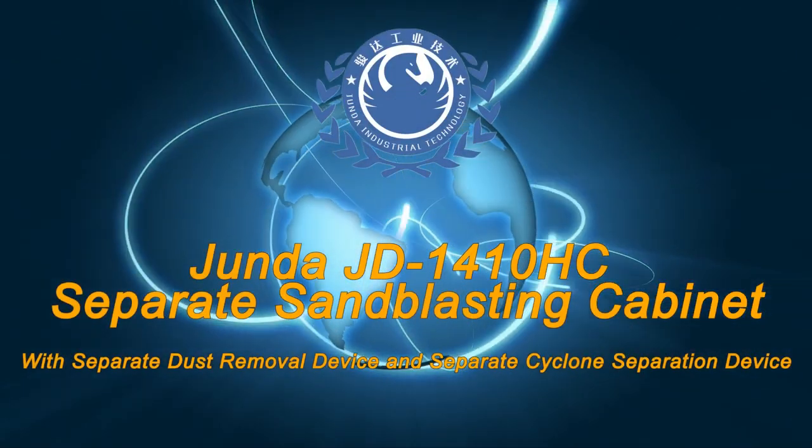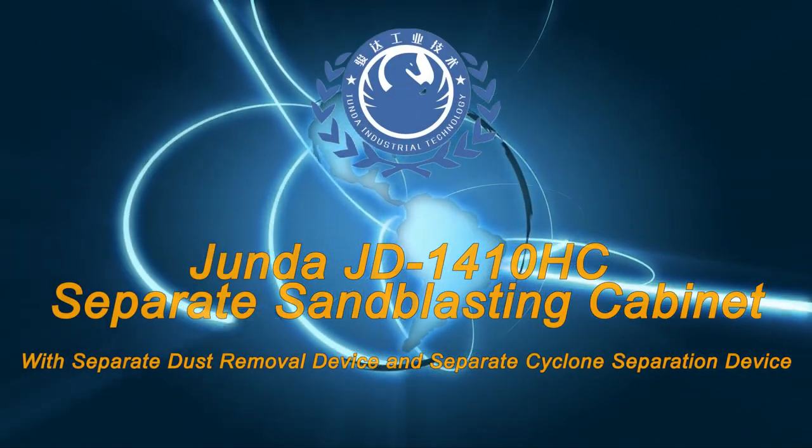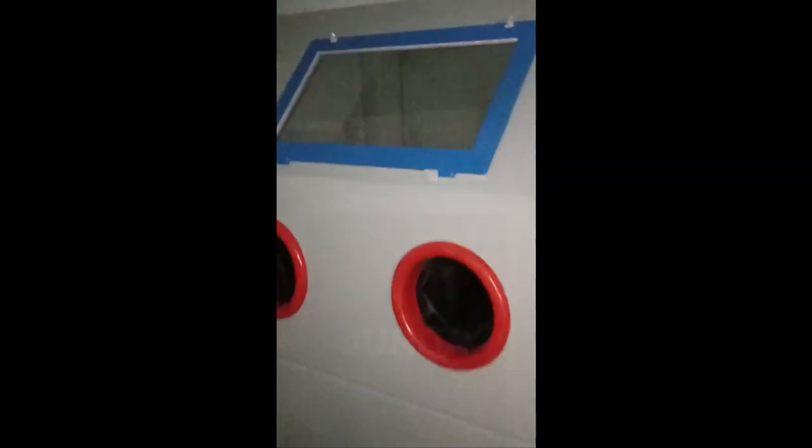Junda GD1410HC high-pressure sandblasting cabinet, with a working principle of pneumatic entry form, equipped with split cycloseparation body and split dust removal device, offers customers with more reasonable distribution of workspace. The sandblasting cabinet is equipped with a 750W fan.